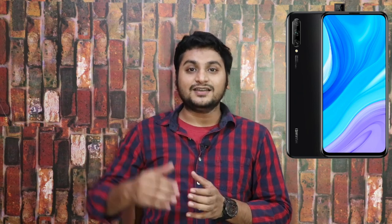The display is a 6.59-inch FHD+ IPS LCD with 392 PPI pixel density and a 19.5:9 aspect ratio. It features a full-view display with a pop-up camera, achieving a 92% screen-to-body ratio.